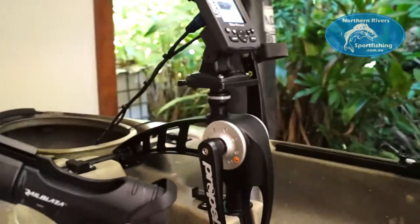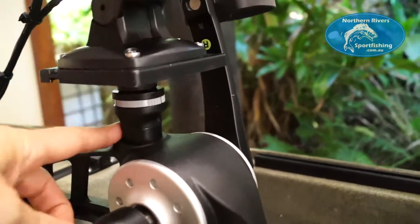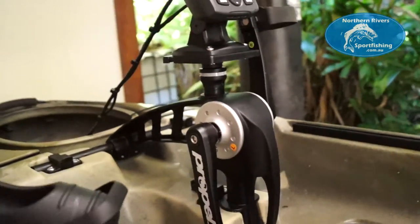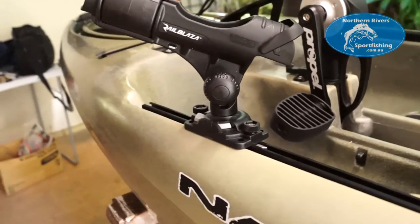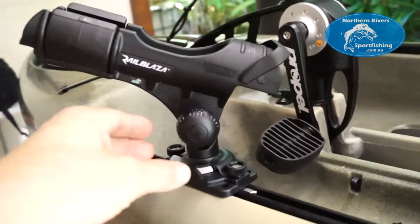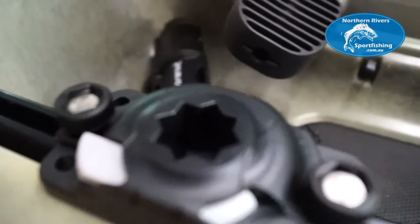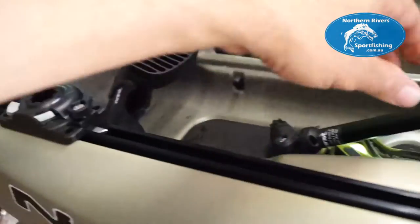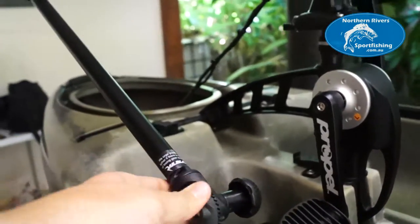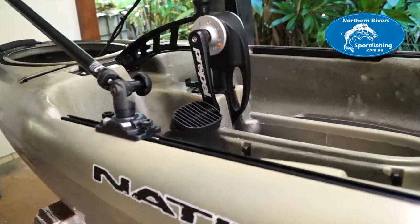I've chosen the Railblazer mounting system to mount the Lowrance — a really versatile system. It can hold sounders, rod holders, all sorts of things. You can just unclip it from the little Starport, and you can even put in things like camera booms. Whatever you need — it's a really good system.